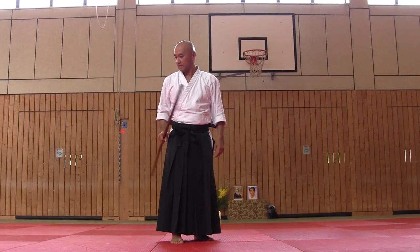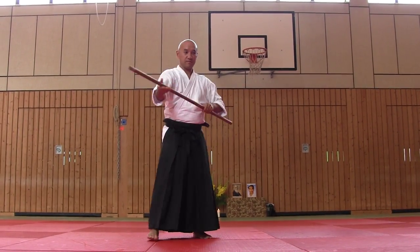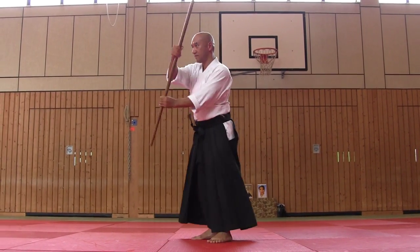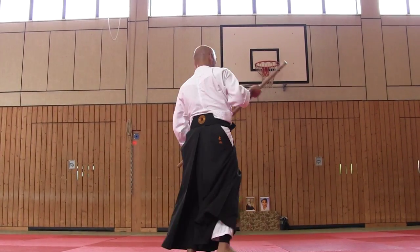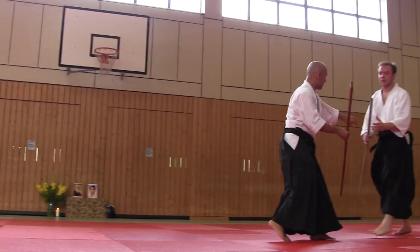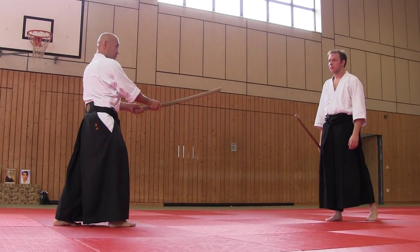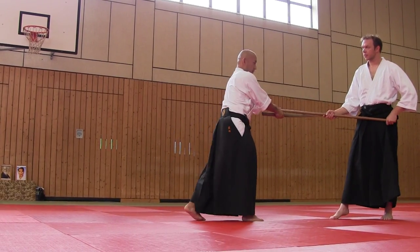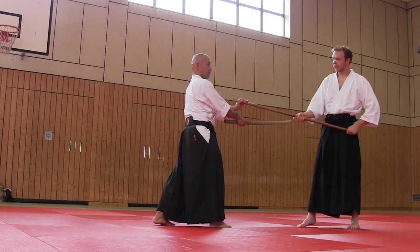Beginning with here. The ending — opposite direction. Or this direction. The beginning: I attack the skill. Next, I am ready to protect such movement. Satchin.